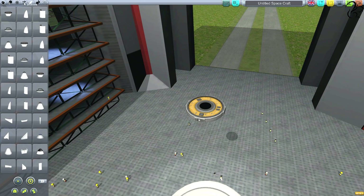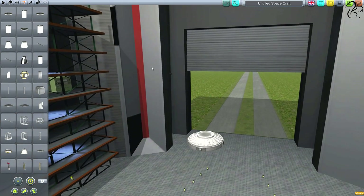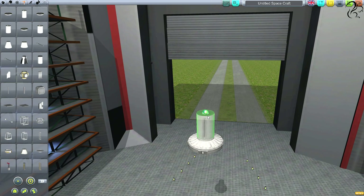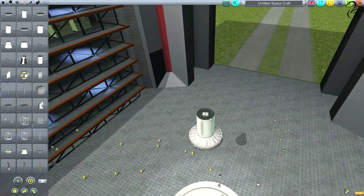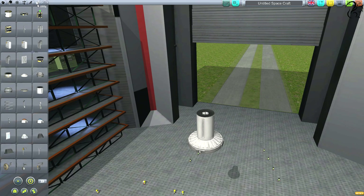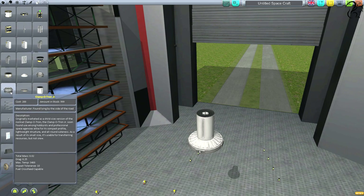We need to taper that a bit thinner — let's spin that round. Don't forget you can use the WASDQE keys to spin objects around. We'll clamp that on top, then have a structural fuselage sitting on top there, and the docking point will sit on top here. Going to utility, this is the Clampatron docking port.